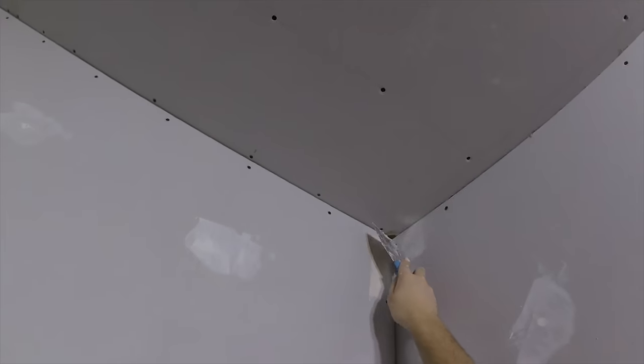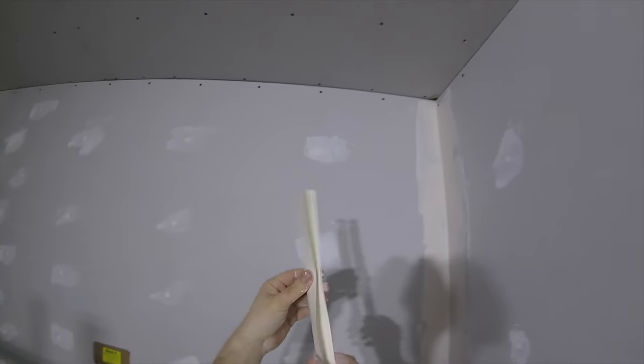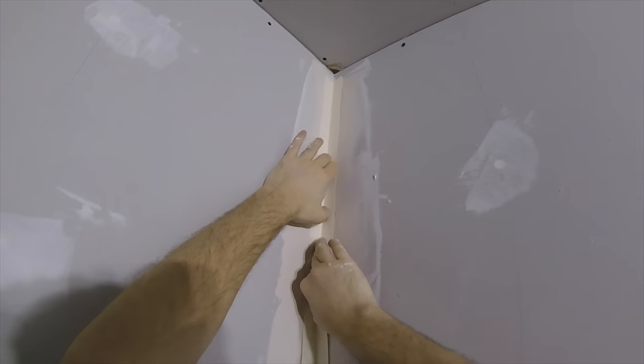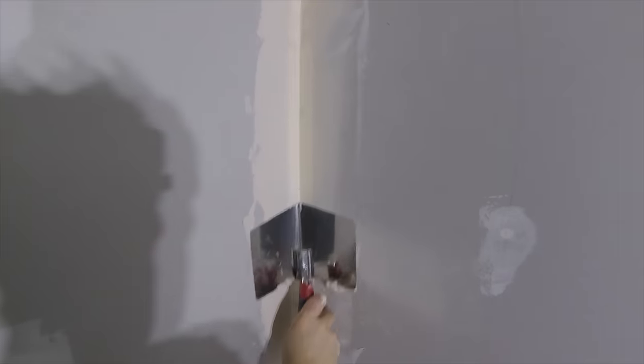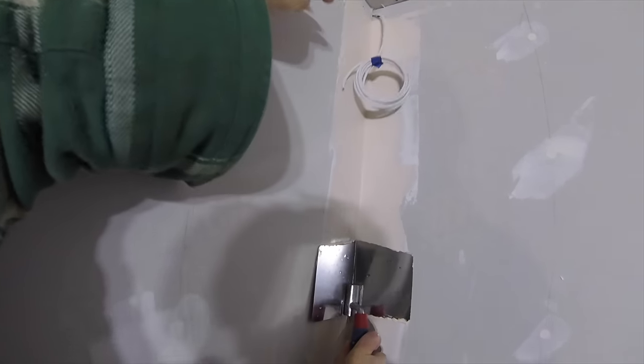For inside corners I used the 4 inch knife to apply the compound to each side and smoothed it out with the internal corner trowel. The paper can be folded along its crease and pressed into place, followed up by the corner trowel with the point pressed into the crease to embed the paper tape and create a nice clean right angle. Then as before, apply more compound on top and smooth it out with the corner trowel.